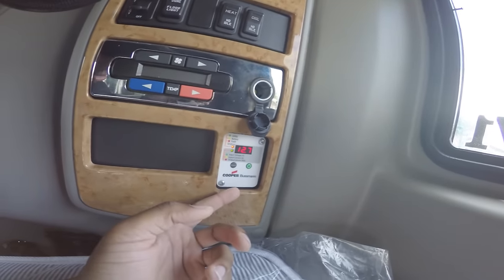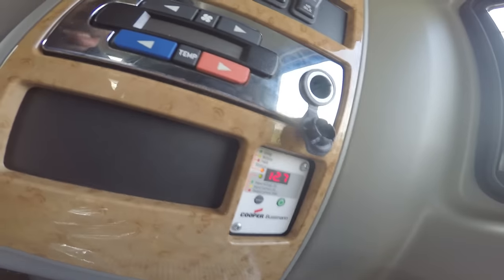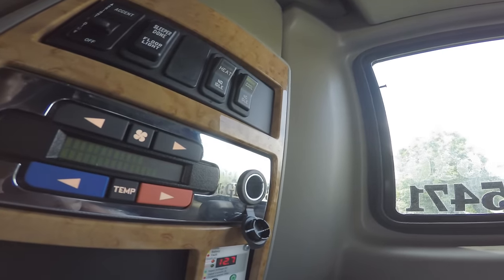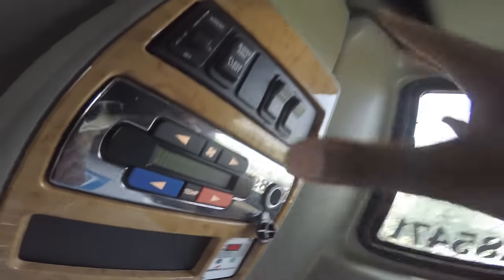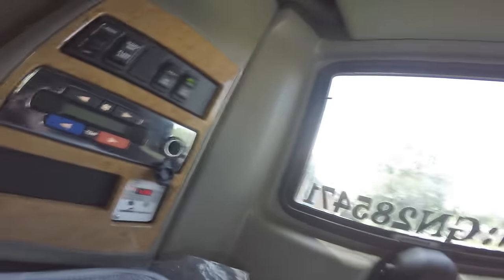What you got now is the APU unit. Pretty much what happens is — I believe it's already on right now — I just hit this button right here, this cool button, and it works just like the truck is on. It blows cold air out. I got the temp control right here, so basically it just activates this whole panel so I can control the temperature.